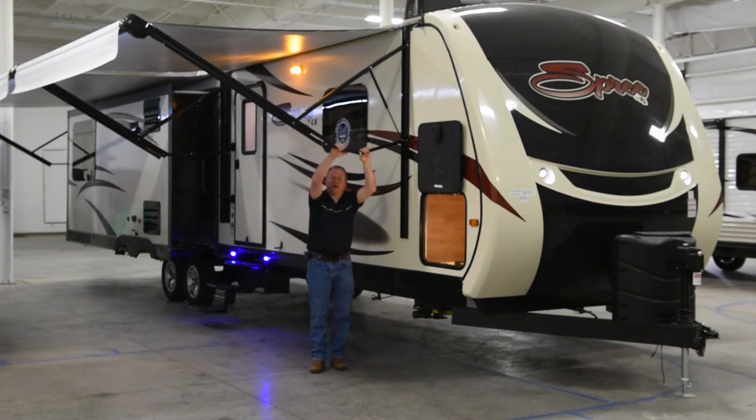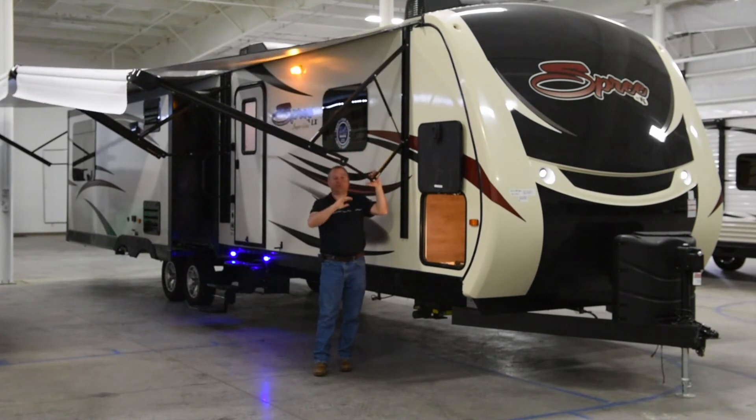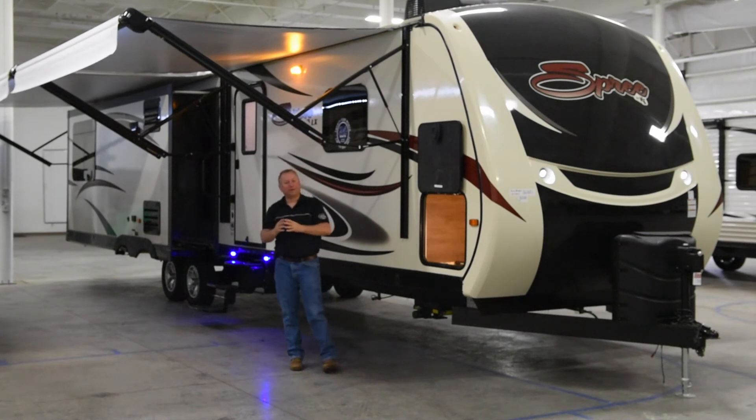KZ uses a Solera awning. To adjust the pitch, it's as simple as just pulling it down or pushing it up. Also, this gas strut will help arrest the wind and keep the awning from blowing up over the top of the trailer and getting torn up.